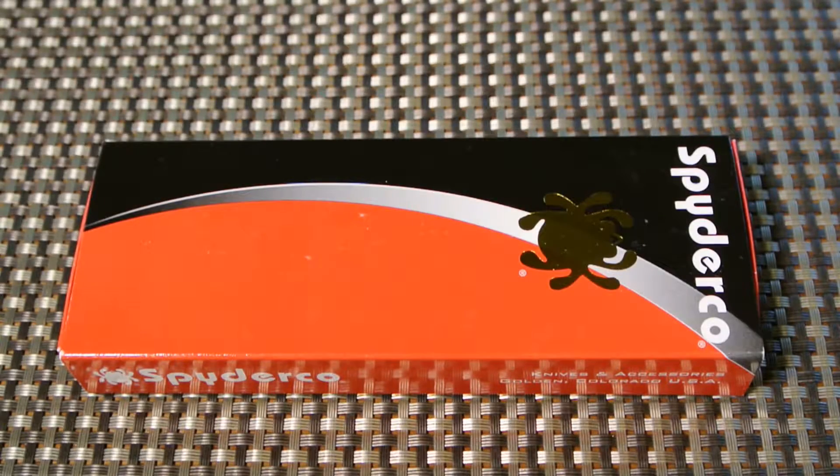Hey guys, Joe here again on this beautiful Memorial Day 2015 — absolutely beautiful day out in New Jersey. I'm here with you with a quick knife overview. I've been very excited to bring you this knife today. This is just an absolutely gorgeous knife — it is the Spyderco PITS.